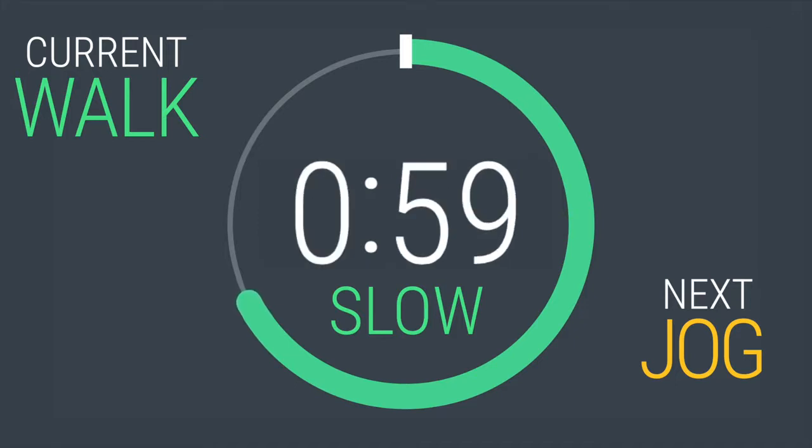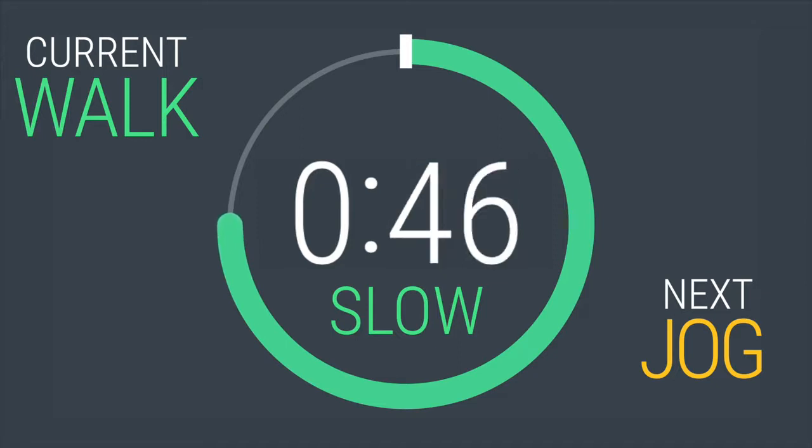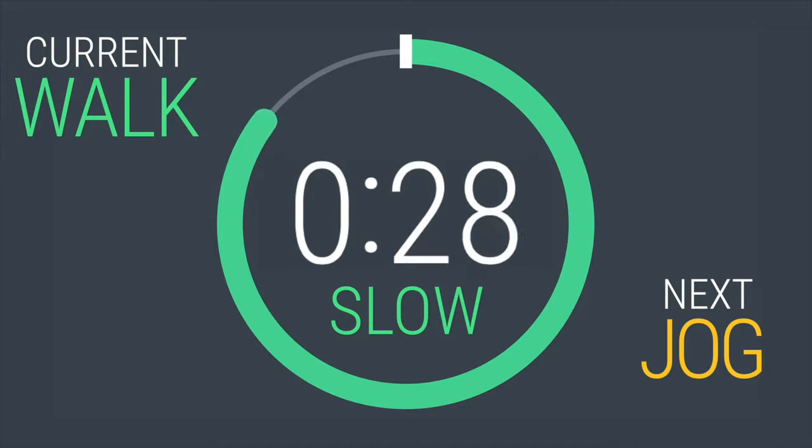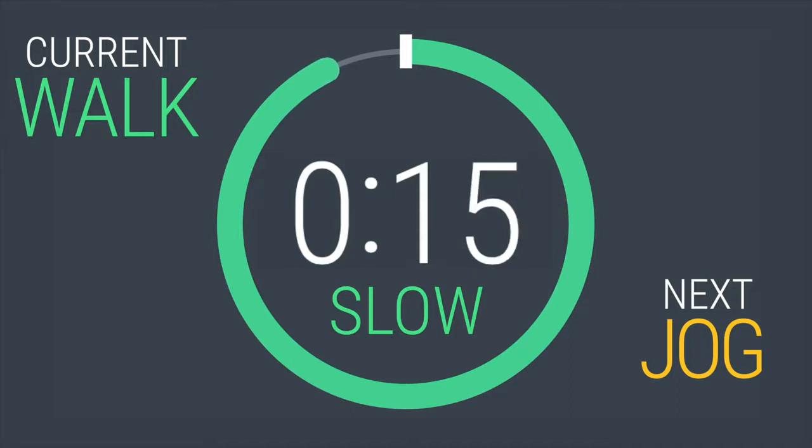We're in the last minute of your warm-up. 30 seconds left. Stay relaxed and start to focus in. Start jogging in 15 seconds.